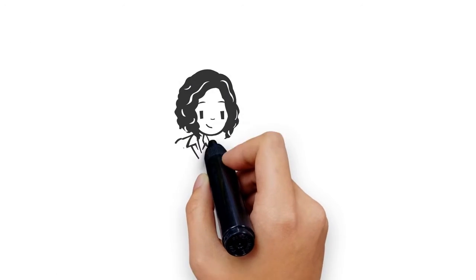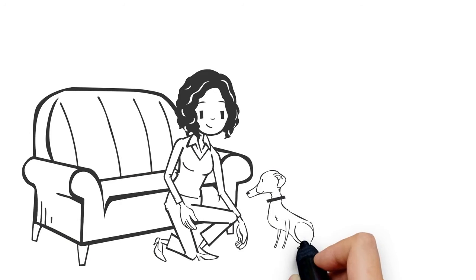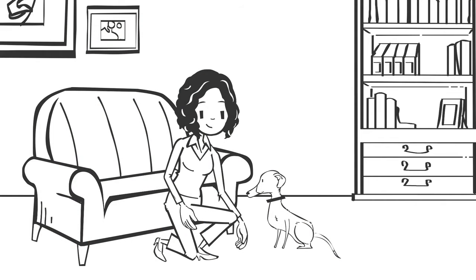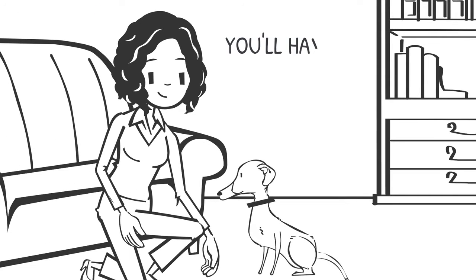Once you've completed the initial treatment set, it's key to maintain the tolerance established. Since there's no cure for allergies, this is the best option available. If you stop treatment, tolerance will fade, symptoms can reemerge, and you'll have to start over.